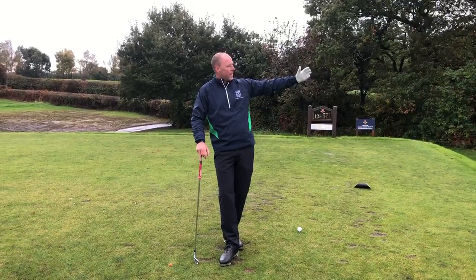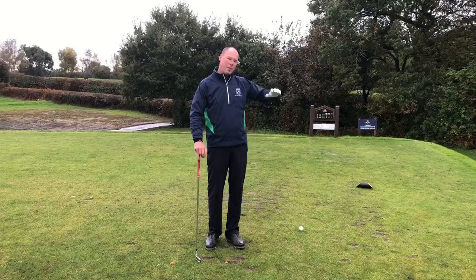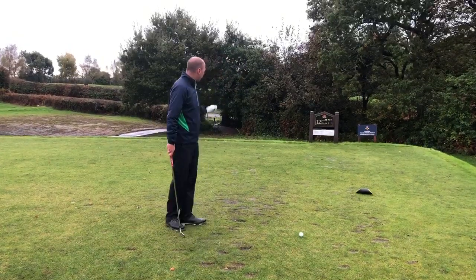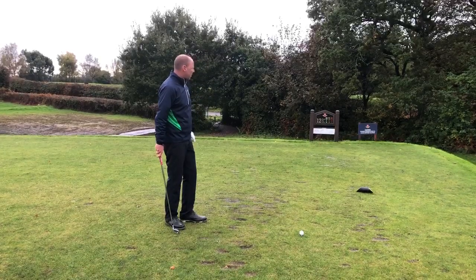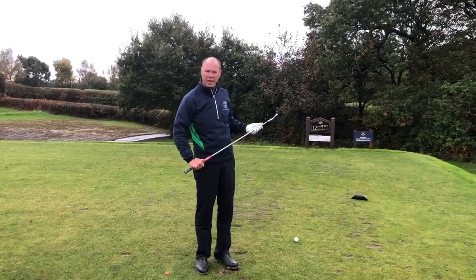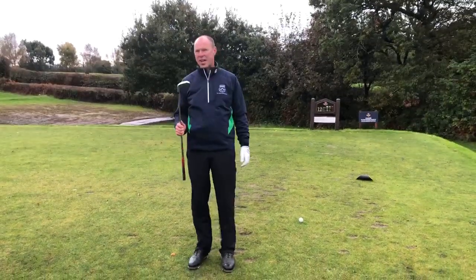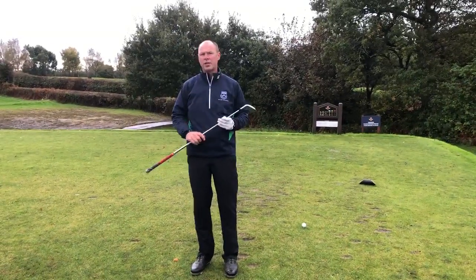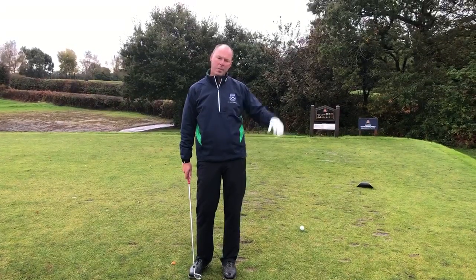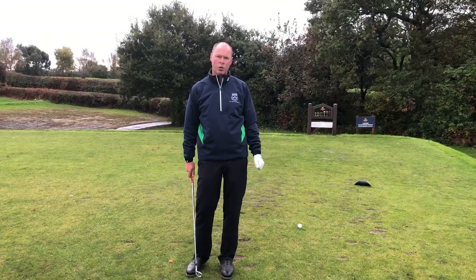Traditionally this hole plays a little bit into the wind, so a lower ball flight would be required. It's roughly about 140 yards today, so normally I wouldn't select this club for a particular yardage — I don't have a six iron. I'm going to be talking about my process for trying to keep the ball down and therefore a little bit out of the wind, hence having more control on the golf ball.